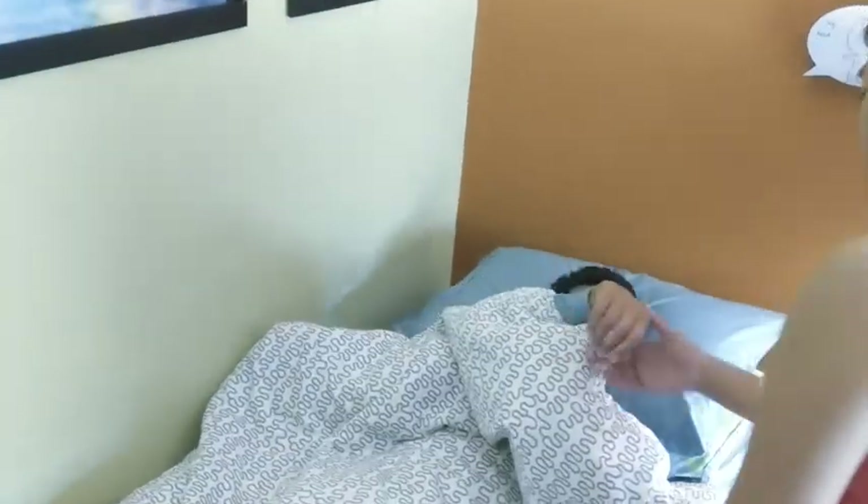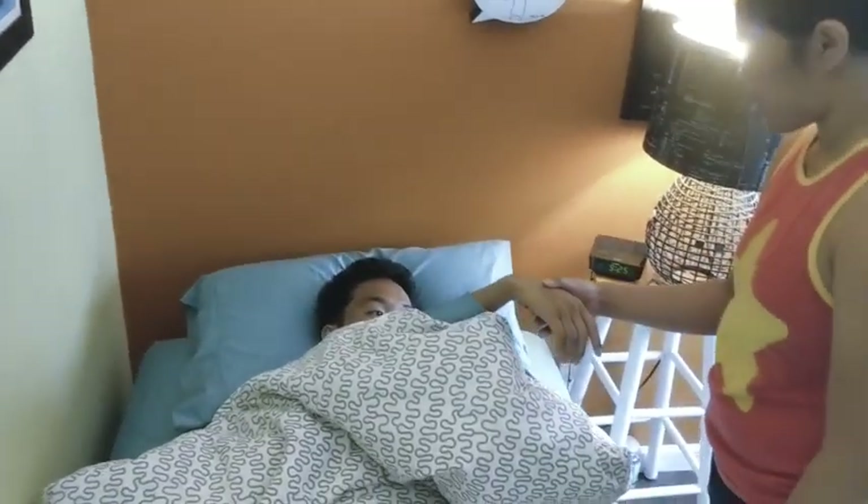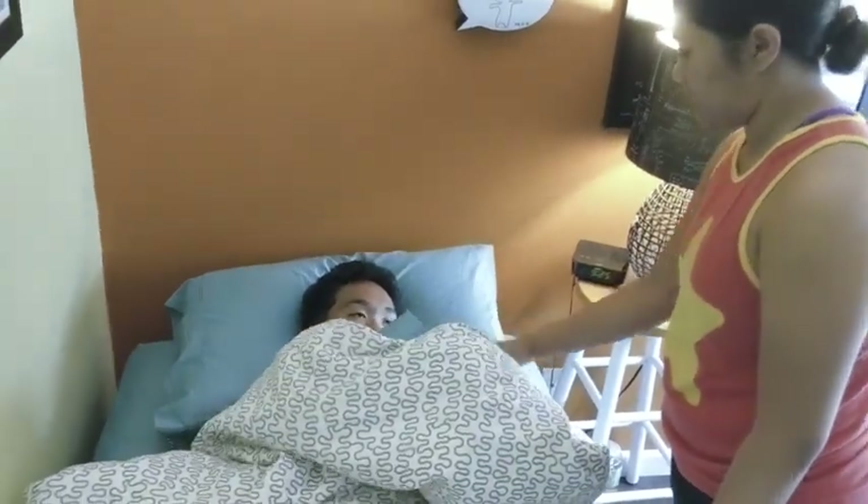Have any questions? No. All right, can I see your wristband please? Please state your date of birth. June 24, 2001. Okay, thank you very much.